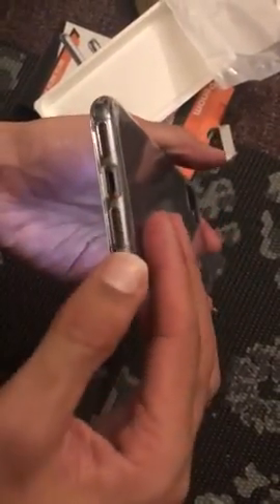So you can see all the charging ports, the mics, the camera is good. You can use all the buttons.